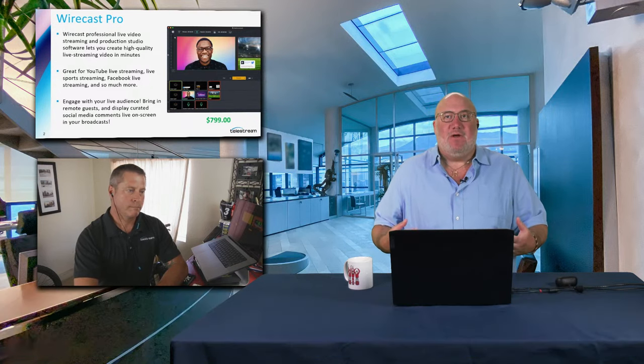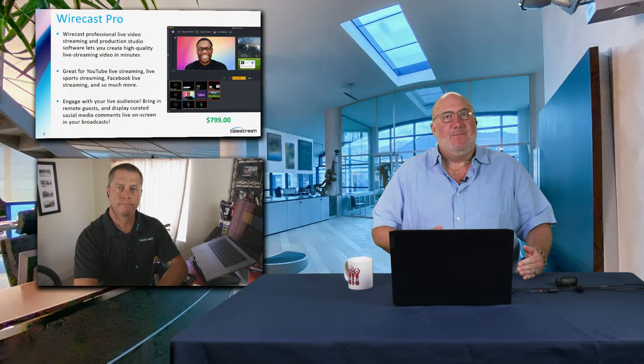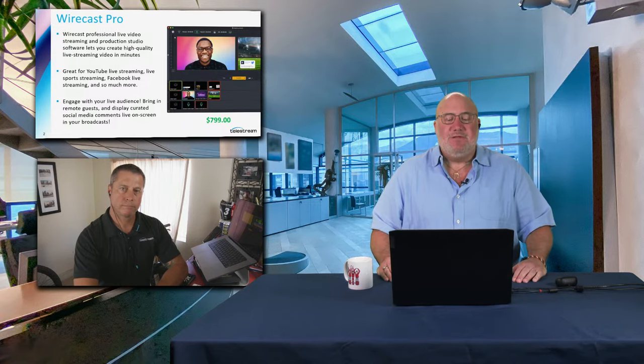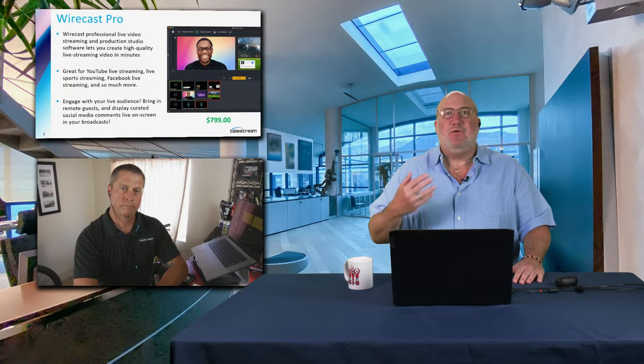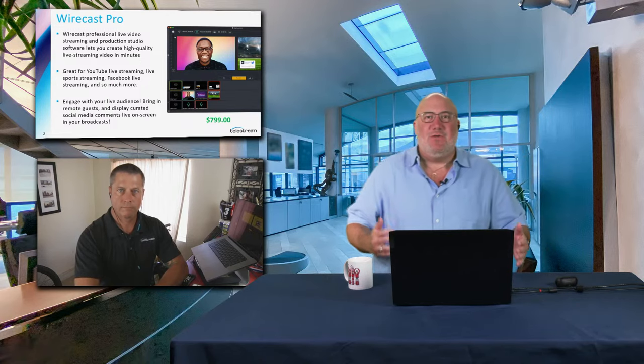At $799, for under a thousand bucks, it'll run on just about any PC, any Mac, laptop or desktop. For basic Wirecast Pro functionality, if you've got a current Mac or PC — let's say you got it after 2020 — you're going to have no problem running Wirecast.